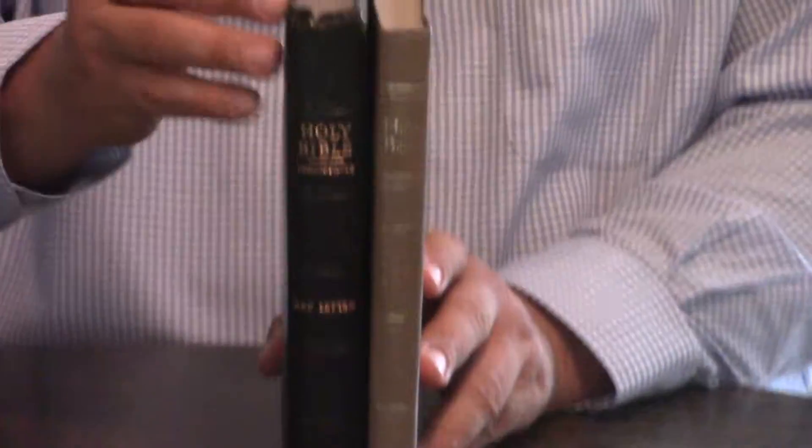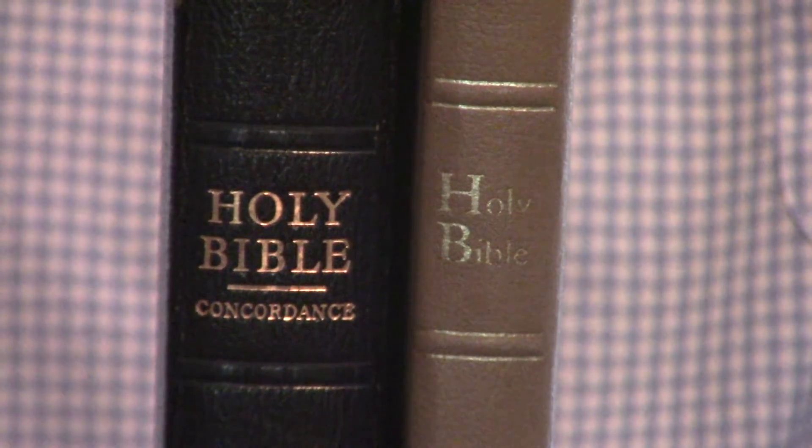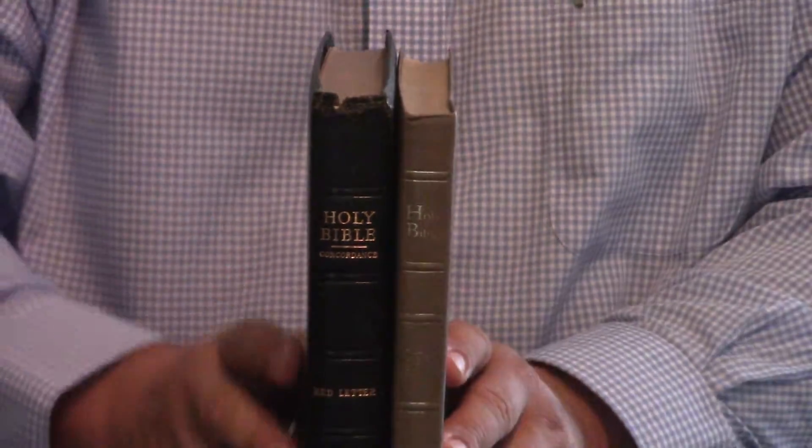Hey, Pastor Steve Waldron here. We're doing a little Bible comparison. I've got the old red letter New Long Primer compared to the Ultra Thin.